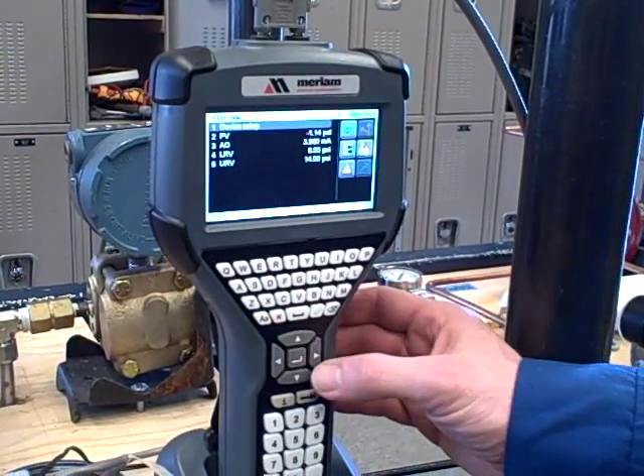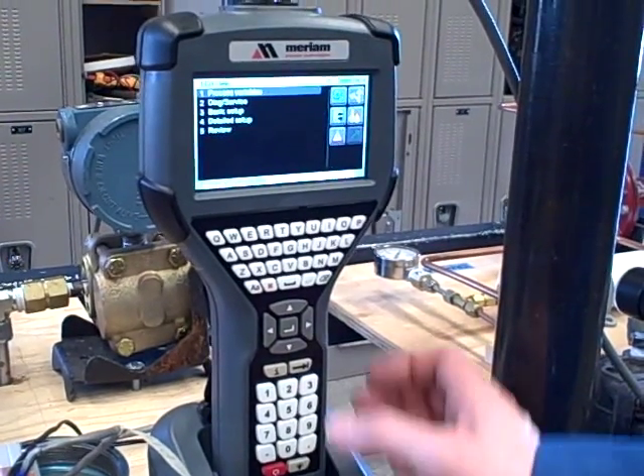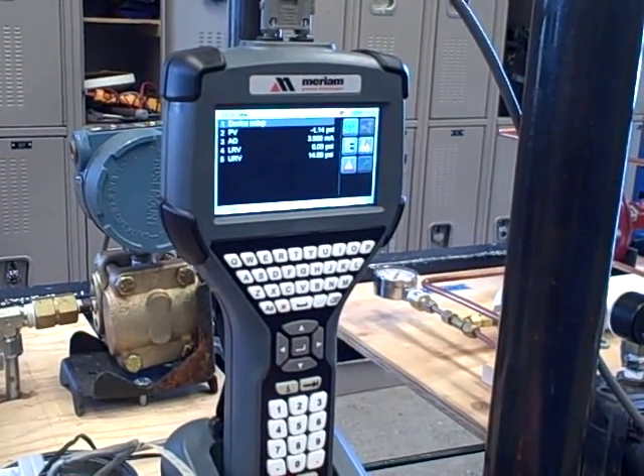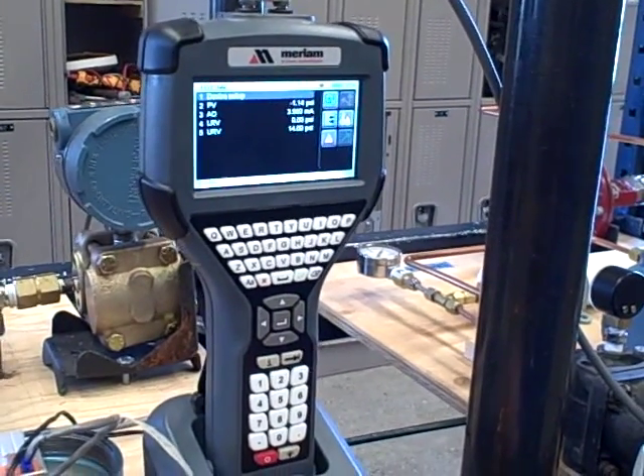You can also navigate through menus just like you can with some of the Emerson products like the 375. All the menus should be familiar to anyone who's used that device before. So a pretty neat little instrument here — a neat little tool and, like I said, an alternative to some of the other products on the market.